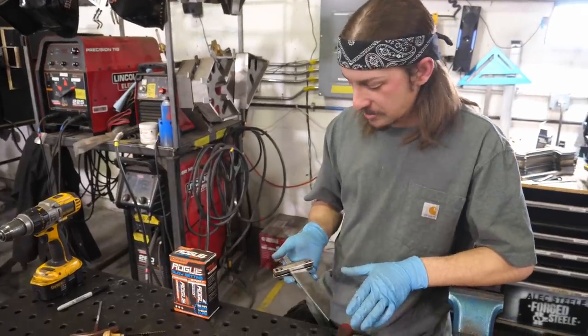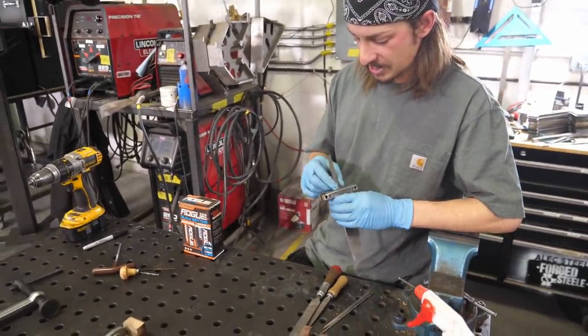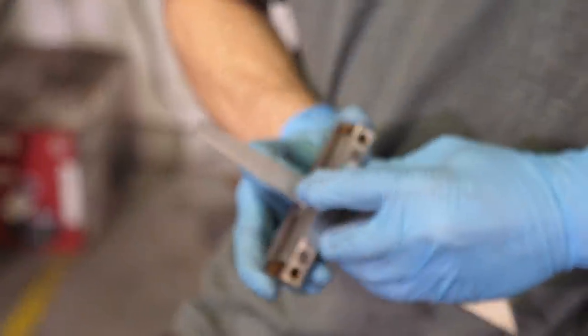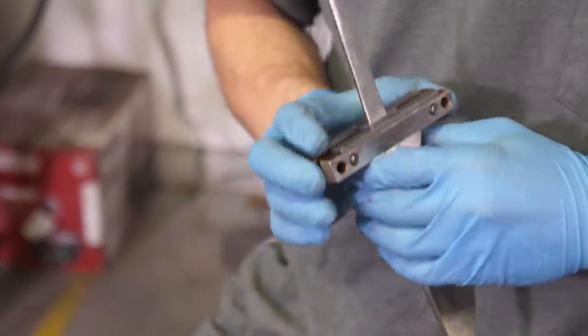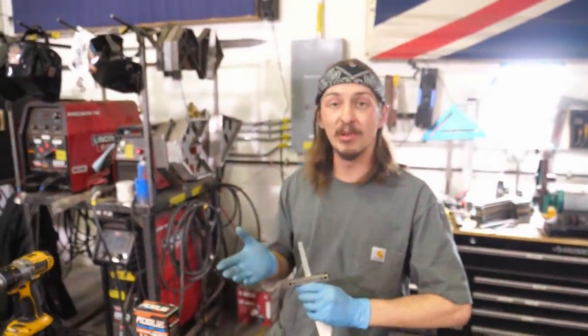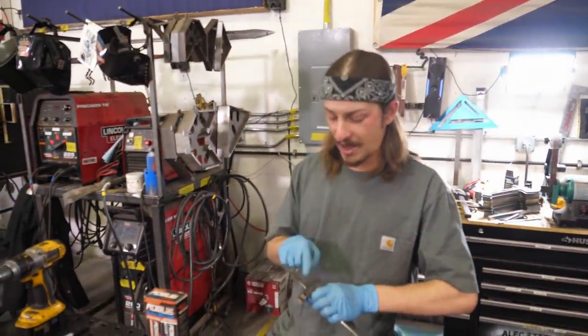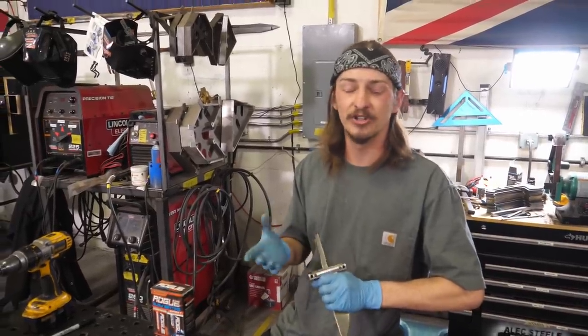We're just about ready for heat treat. The tang is tapered in both dimensions now and I've cut in two small shoulders on either side of the tang. I'm going to do a little bit of file work right now because these blanks come annealed, so I'd rather file while it's soft versus after heat treat when it's partially hardened.